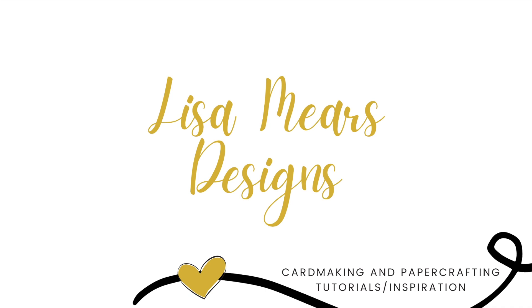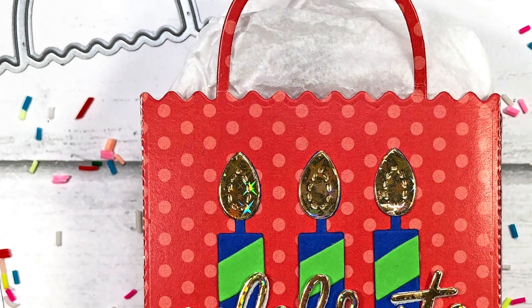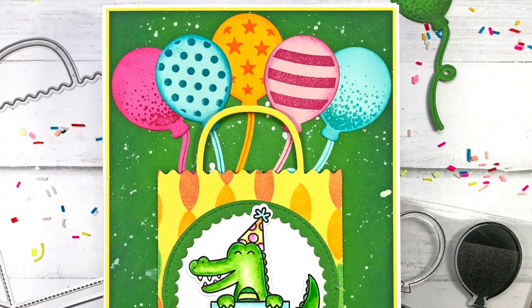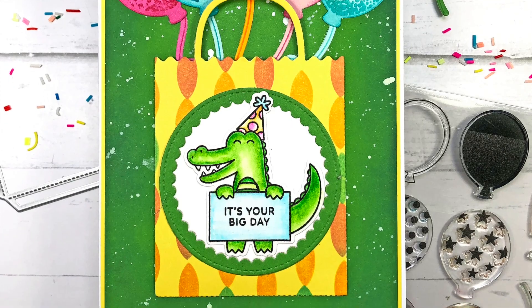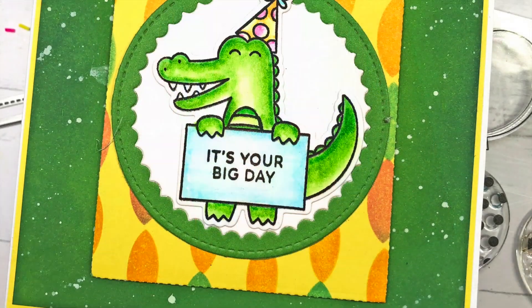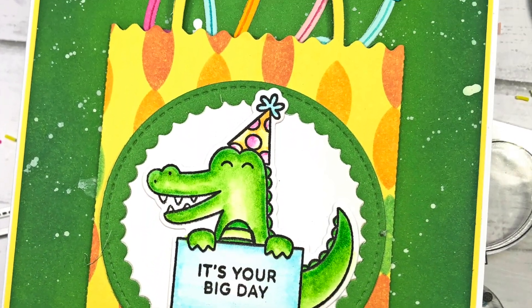Hi everyone, it's Lisa Mears here and today I'm going to be using the gift card bag die set from Pretty Pink Posh's ninth birthday release. I'll use it to make a standalone gift bag as well as a gift bag pocket that you can add to the front of a card.